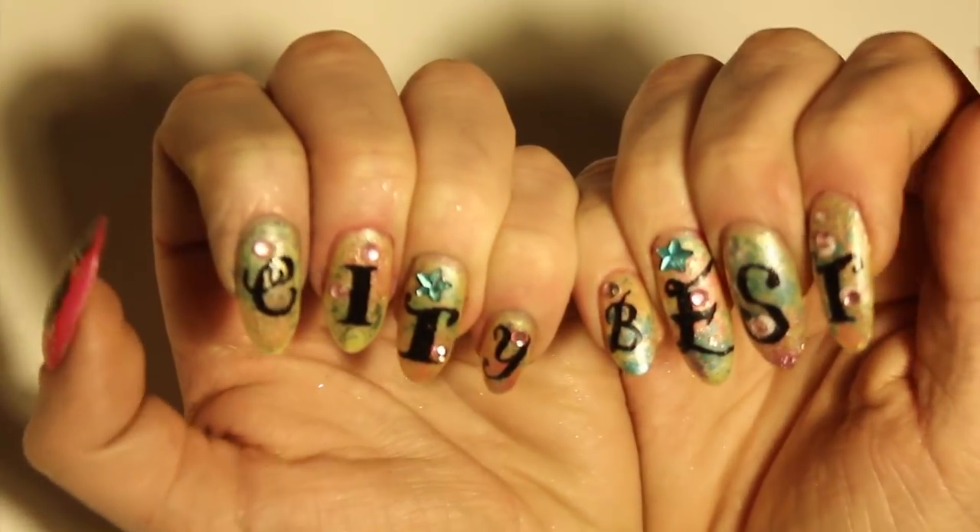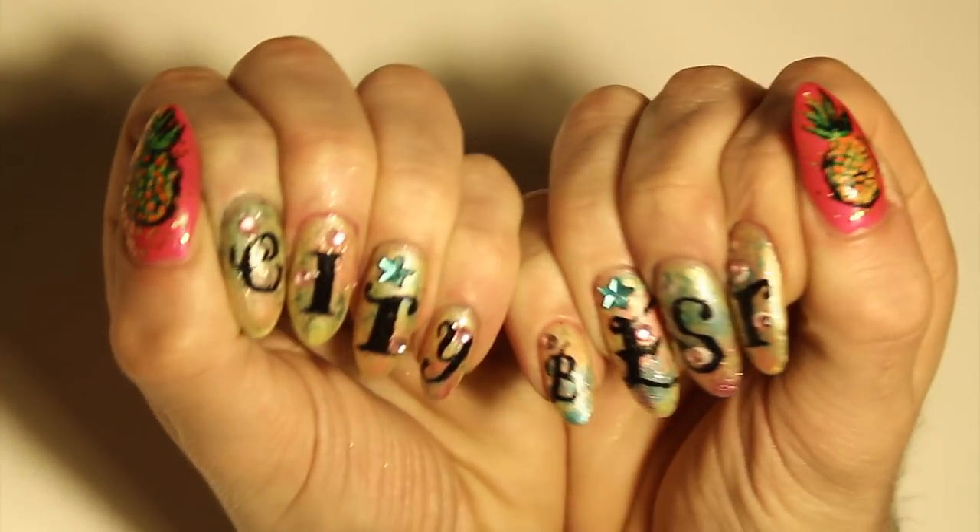Hi kids and welcome to Best City Nails with me, Si Charles. For the first tutorial we're going to do a couple of techniques that will be useful in the coming weeks when I show you some new ones: a dappled marble effect and how to use liquid eyeliner.